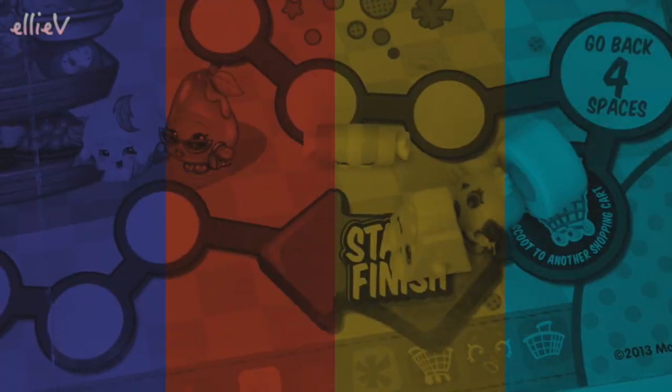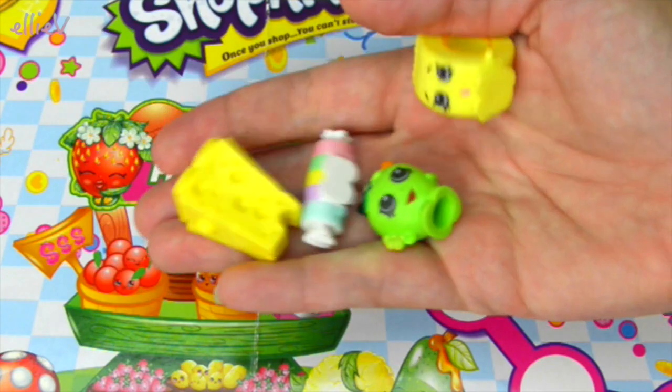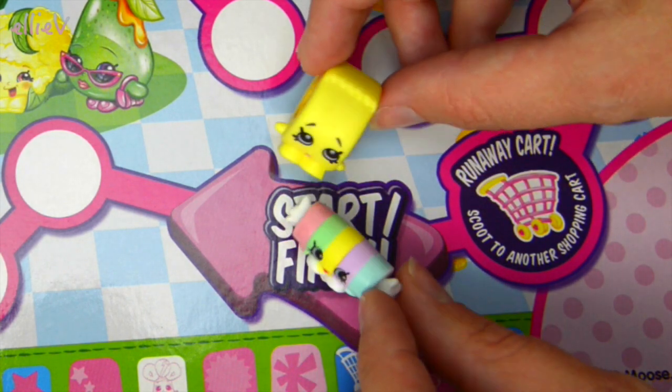So we've got the four characters to choose from. Who are you going to be, Millie? I think I'll be Miss Candy. Okay, so here she is - Miss Candy for you. And I'll try out Roller Tape for me. There we go, they look very excited and they're ready to start.